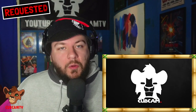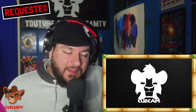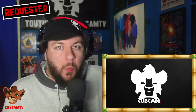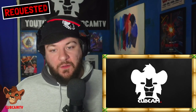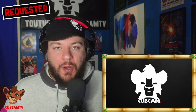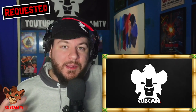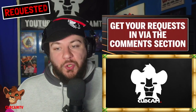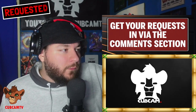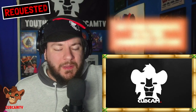What's happening people, and welcome back to youtube.com/cubcamtv for another edition of Cub Reacts Requested, as we jump into a tune that has been heavily requested on the channel for a while. It actually came out before I started doing reactions so I'm very keen to jump into this one. Make sure you are getting your requests in — that's the whole point of this series. Today we're getting into Fireboy DML with 'Vibration.' Really excited to get into this one, we've been doing a lot of Fireboy tunes on the channel recently.